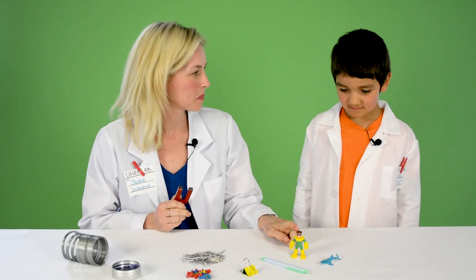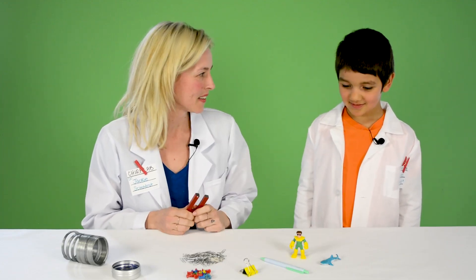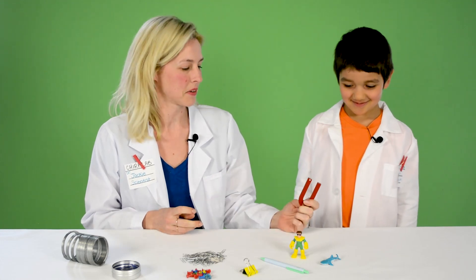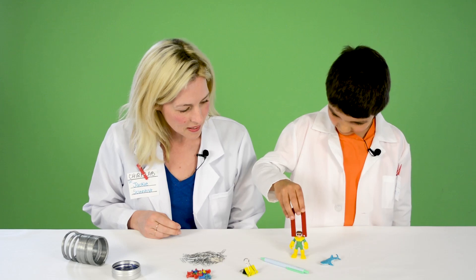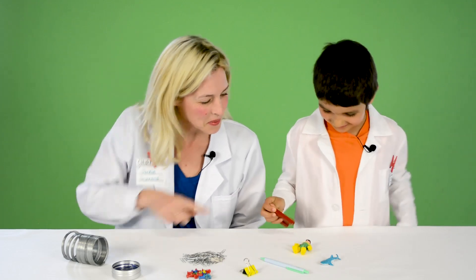Do you think the magnet will pick up this plastic toy or this plastic pen? No. Okay, let's see. You want to give it a try? Oh, you're right — it doesn't work. What about that plastic shark? No.